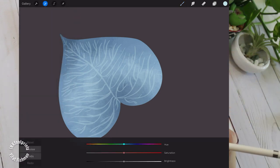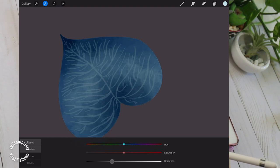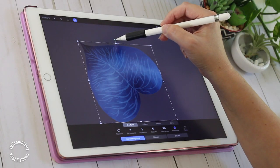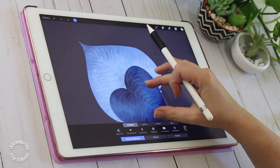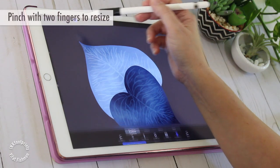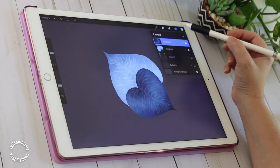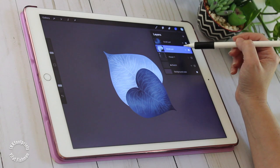I'm going to duplicate my leaf and from the adjustment menu I'm choosing the hue saturation brightness editor. Sliding the brightness bar to the left changes the leaf to darker shades. Next I'm tapping the transform tool. I can rotate the leaf with the little green handle at the top of the selected area and then pinch the leaf with two fingers to scale it down. I'll continue to edit the original leaf, duplicate and transform the new layer, then edit its colors.